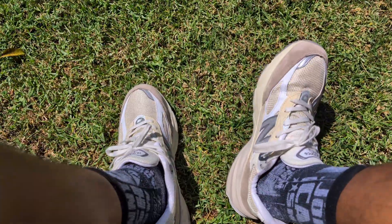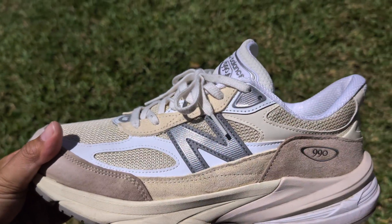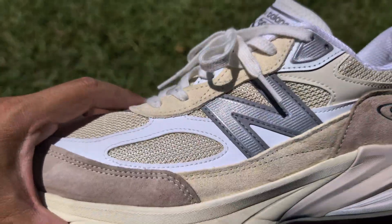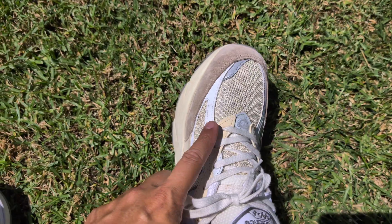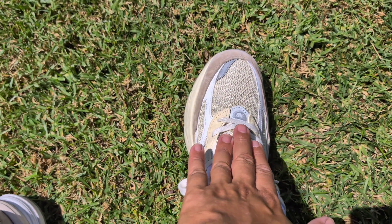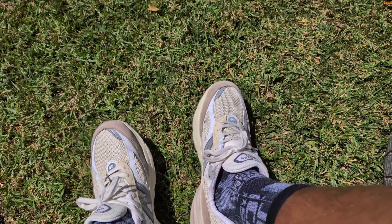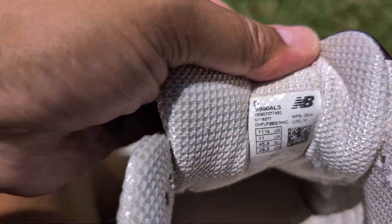With sizing — these are 11 and a half, and they fit great, maybe slightly big. I could lace them a little tighter. The problem with going half size down is the area across the forefoot where it laces is too tight. This material right there can't stretch, so if I go half size down, the upper cuts off circulation — it's uncomfortable. I've found that about a lot of New Balance models. With the 990 series I've been pretty lucky being able to go my size, 11 and a half.